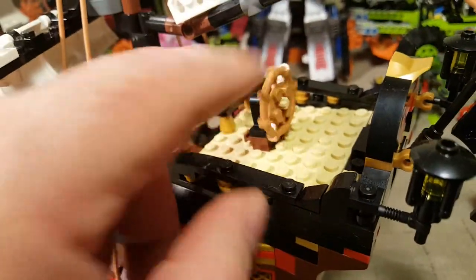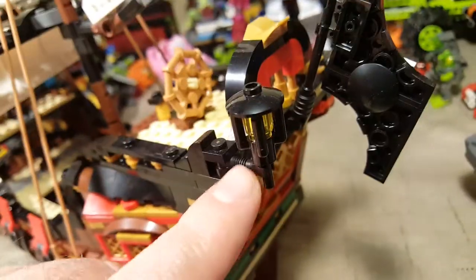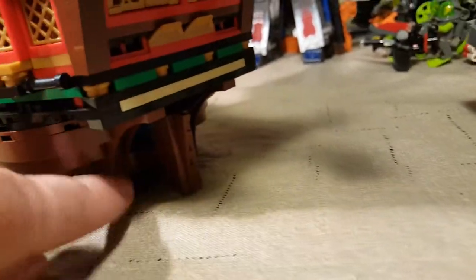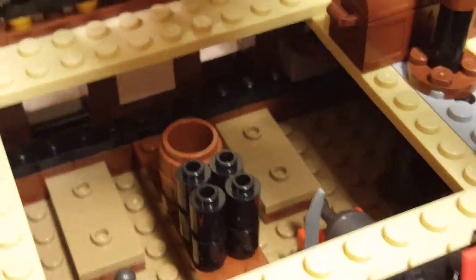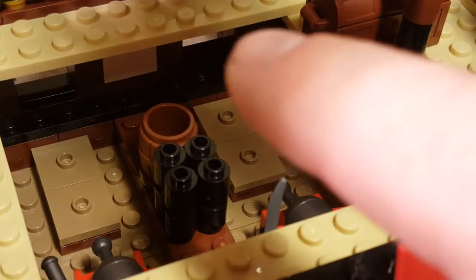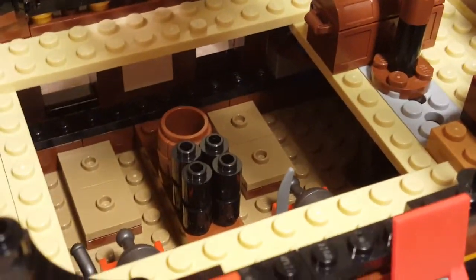Here's the steering mechanism. We've got a couple of light posts back here — I expect these to break eventually just like my other ones did. We do have a movable rudder back here, which is kind of cool. You've got a place for your cannonballs and your cannons, and then these two spots right here are for securing the cannons in place so they don't roll around.